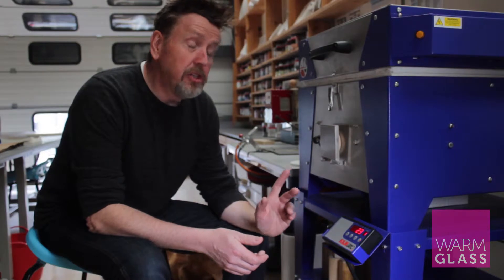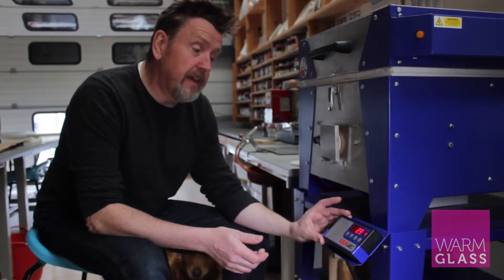Hi, I'm Simon from Warm Glass and today I'm going to show you a short video about the KilnCare KCR2 programmer. It's a very simple programmer and this is how it works.